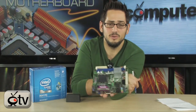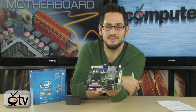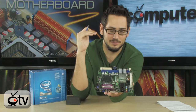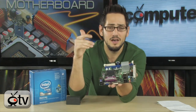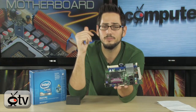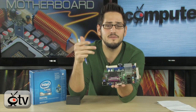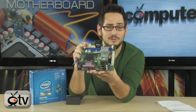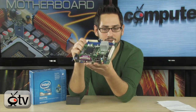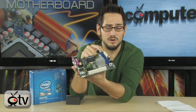Socket 775 — this thing will actually support just about any 775 processor up to a 65-watt thermal barrier. That means basically a ton of quad cores, a ton of Core 2 Duos, all Celerons, all Pentiums — pretty much all those 775 chips will work on this board. That means you can make a decently powerful little mini computer using this mini-ITX board.